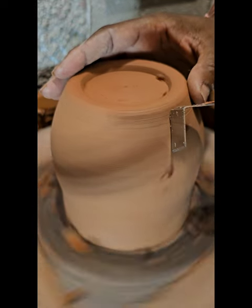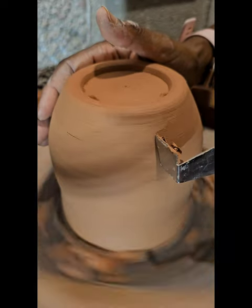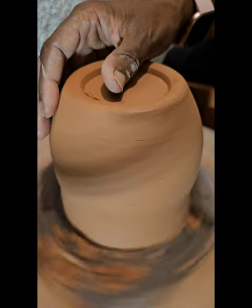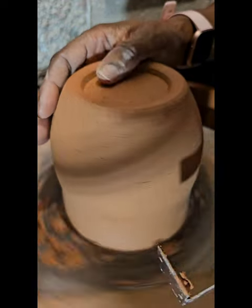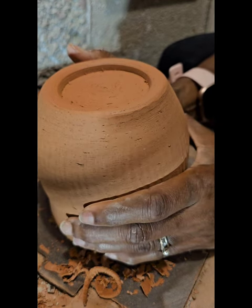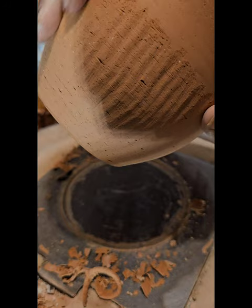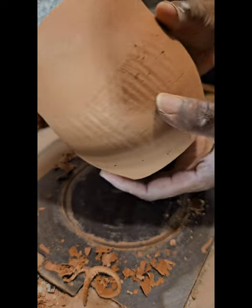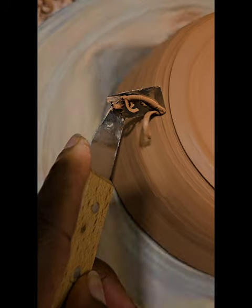One thing about these tools is that depending on how you hold it — the angle in which you hold it — you can create something called chattering. I wasn't aiming for that effect; this is just for the purpose of demonstrating so everyone can see how it works. But it did create some chattering on here. As you can see, there are little lines there. Look how smooth the bottom is overall, but you can see the little bit of chattering going on. That wasn't my desired look, but it happened. So if you angle your tool a certain way, you will achieve those results.